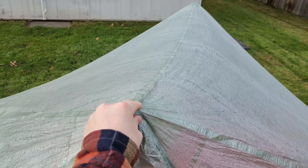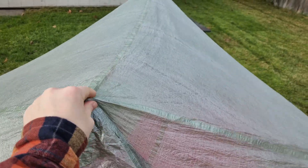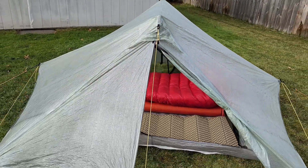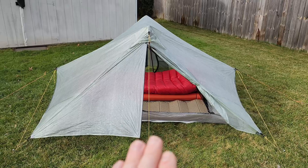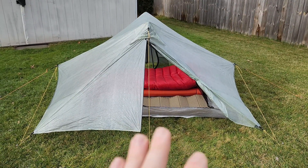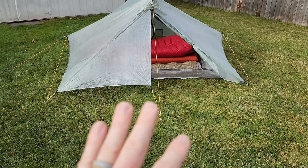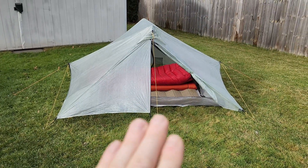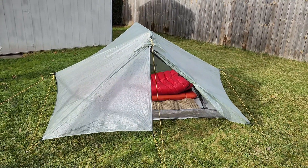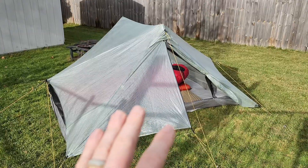What you end up with is a very storm-worthy setup. I'm trying to move it around right now and it will move with real force, but with regular wind it won't move at all. With a real storm you'll get movement from the fabric, but it should not collapse. I haven't tested this yet, so I hope my theory is right, but I've done a lot of hammock camping and I'm good with tarps — this seems extremely storm worthy for an ultralight tent.